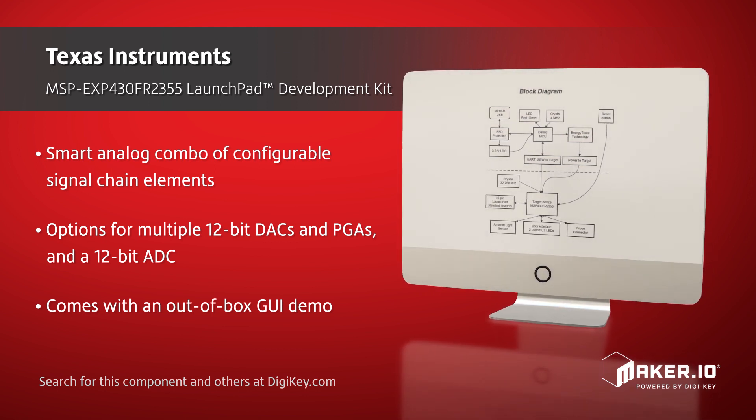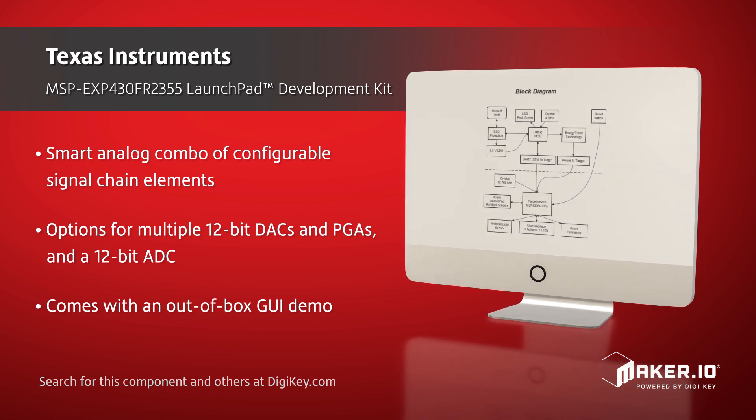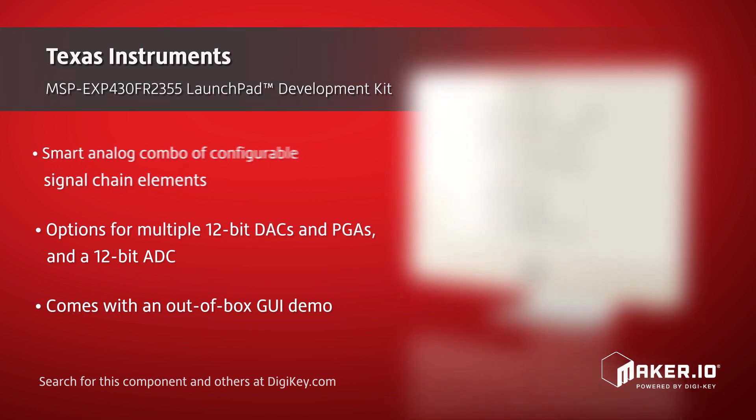This kit comes with an out-of-box demo which includes a GUI to showcase some of the microcontroller's smart analog combo configurations.